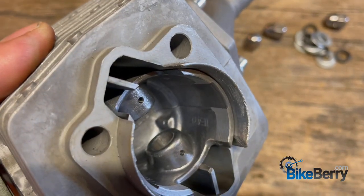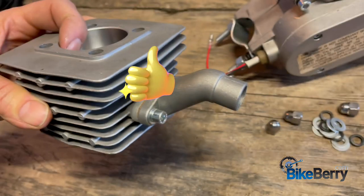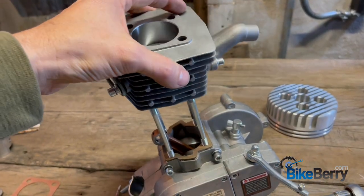Quick double check — make sure those pins are on the intake side. Yep, they are. Double check that there are the two gaskets. And let's just slide this straight down onto those bolts.